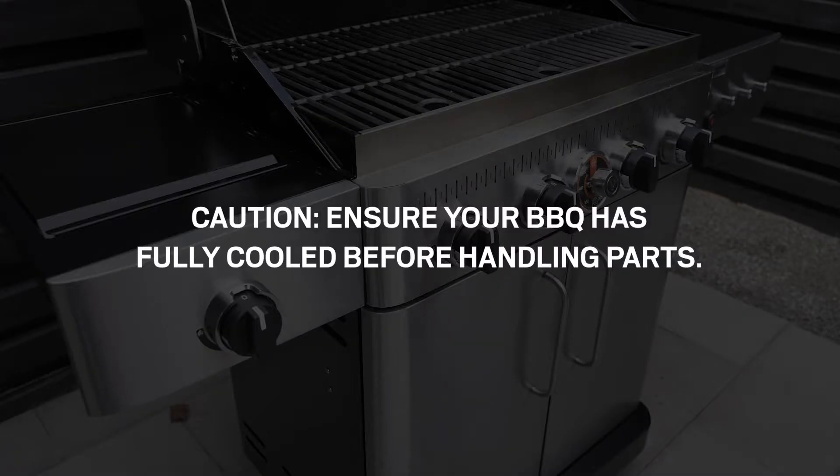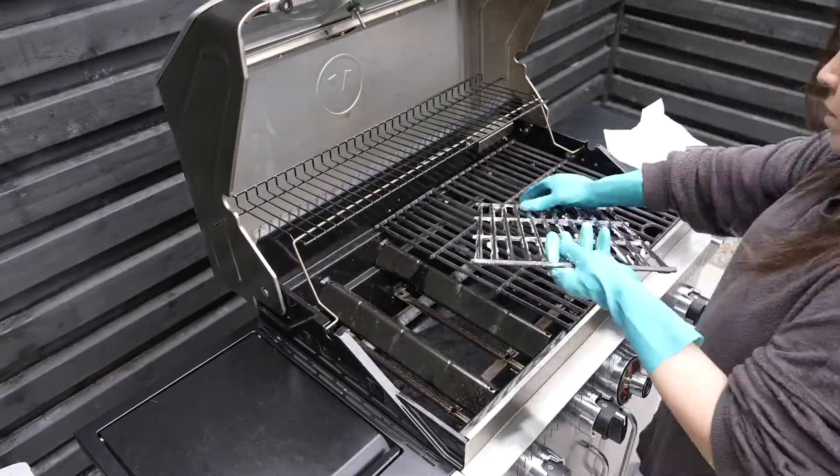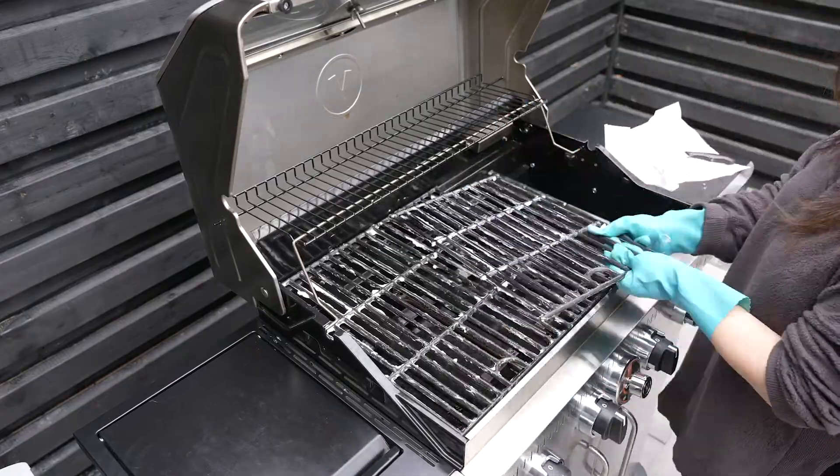With the BBQ in the off position, thoroughly coat the top, bottom, sides, and each rod of the cooking grates with vegetable shortening. Once coated, reposition the cooking grates.